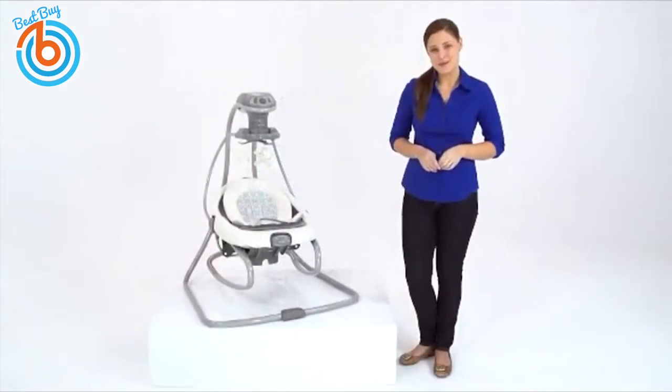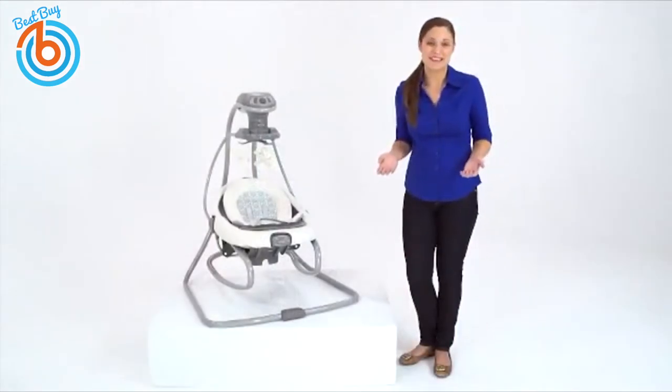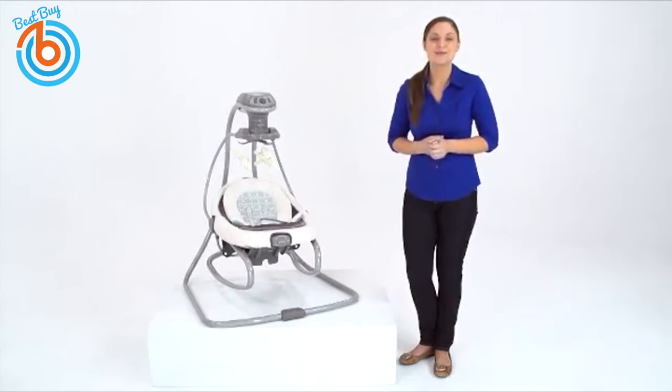The best moments in the day are the ones spent with baby, so make the most of precious time with the Duet Soothe Swing and Rocker, only from Graco.